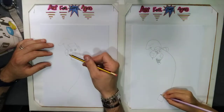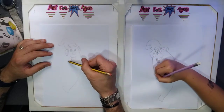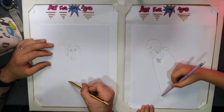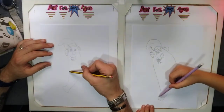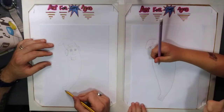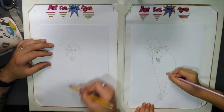Then go on the left hand side, bring that down, and join that at the bottom. Put a wee line in the center and halfway up the body, just to give it that bit of detail.